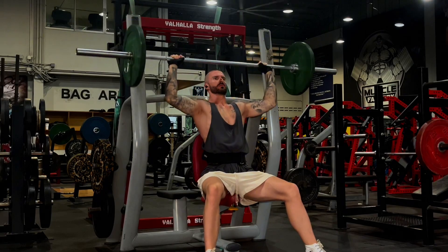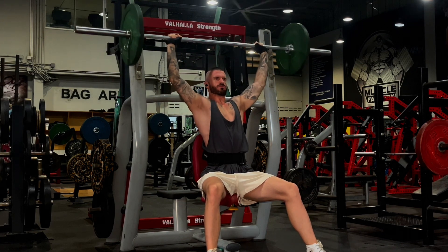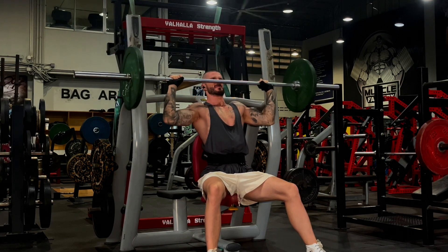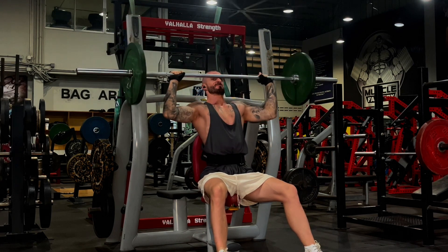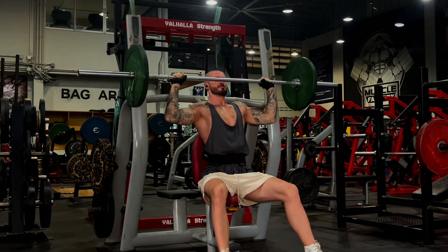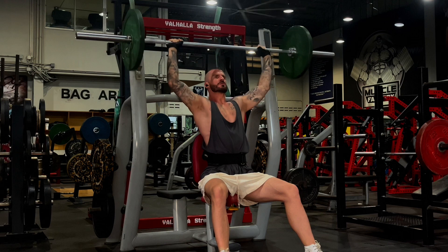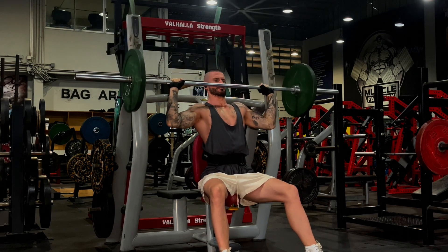I started all of these exercises relatively light. I didn't want to be messing anything up on day one because I've never trained in this style before. Previously I have always trained in a two to four rep range at the beginning of my workouts, but then by the end working in the 10 to 15 range — and coincidentally, that is how this first day was set up.